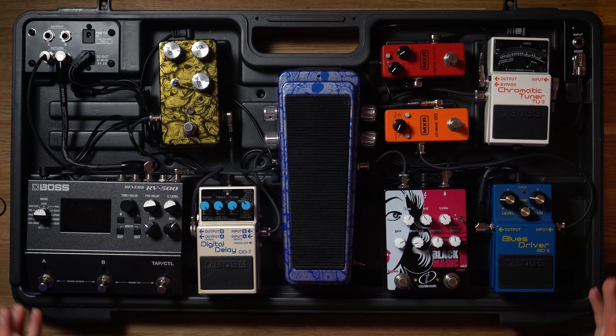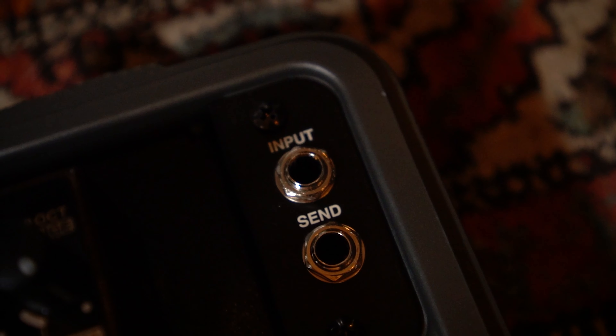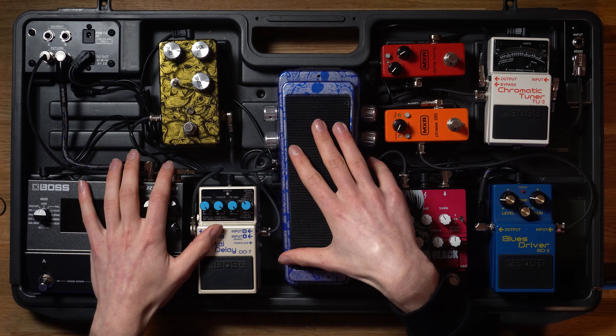What we've done in today's video is pretty unique: we have created two different signal paths on a single pedal board. One of my favorite features on the BCB90X are the junction boxes. This allows you to seamlessly connect your guitar jack cables when you arrive on stage, and it allows you to set up a lot faster than on other pedal boards I've used in the past.